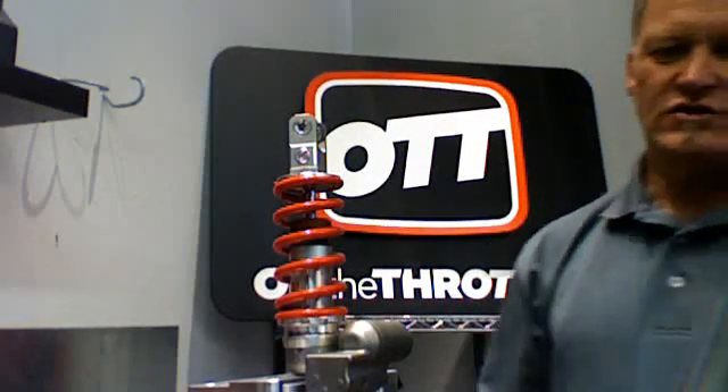We've had a lot of follow-up questions from the posting we did in answer to Durst's question on install preload, free sag, and springs.